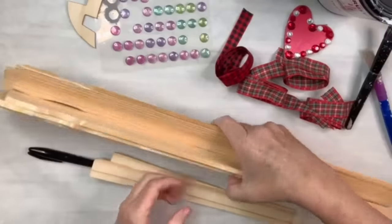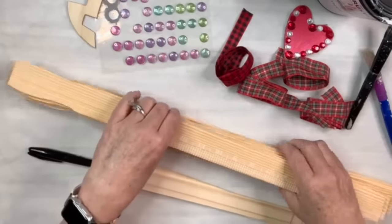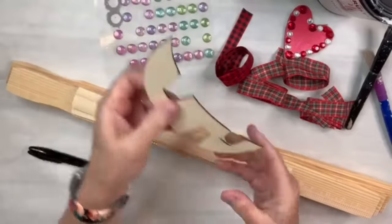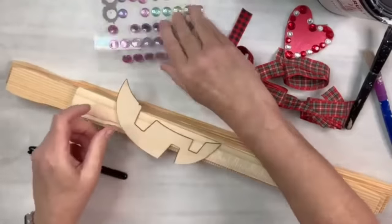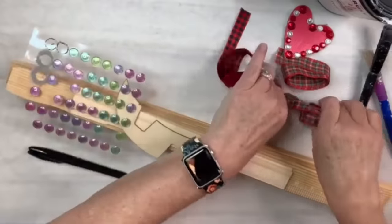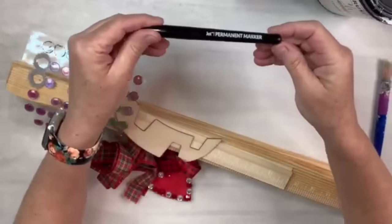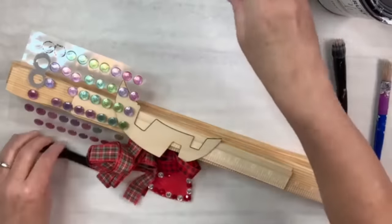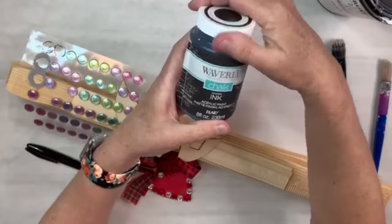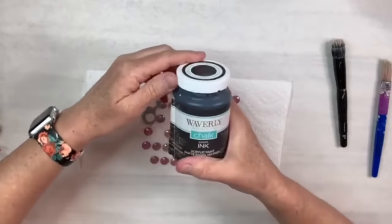For this DIY I'm going to use these large paint sticks that I got at Lowe's — a package comes in three and it's under two dollars — and I'm going to use six of them. Then I'm going to use two of these smaller little paint stir sticks, a scrap piece of wood from something from Dollar Tree, little pop-up stickers from Dollar Tree, and then I've got this flat ribbon. I'll also use a Jot black marker from Dollar Tree, burnt umber paint from Apple Barrel, and ink paint by Waverly which is just black.